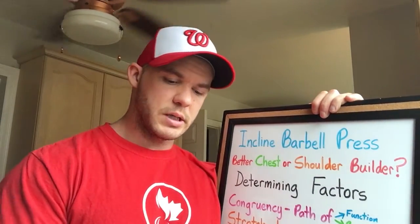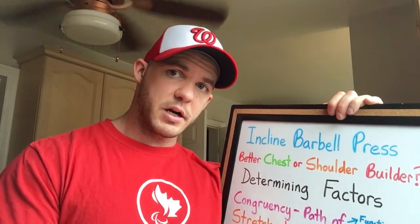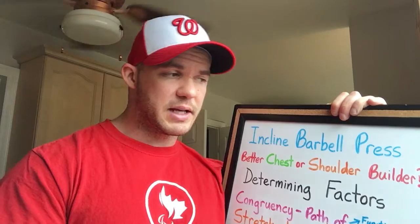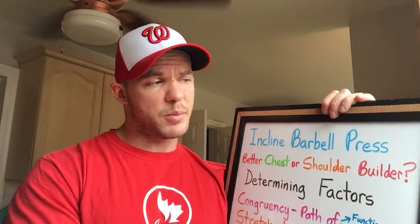At the end of all my videos I usually say I'm gonna keep on bringing it. I've made a commitment to myself and to the people that watch these videos to keep bringing the absolute best information as it relates to training to get bigger and stronger. Today we're going to talk about the incline barbell press.